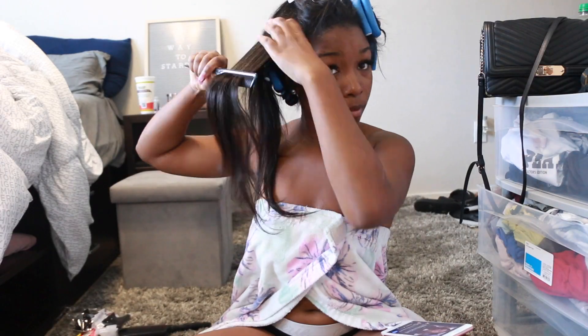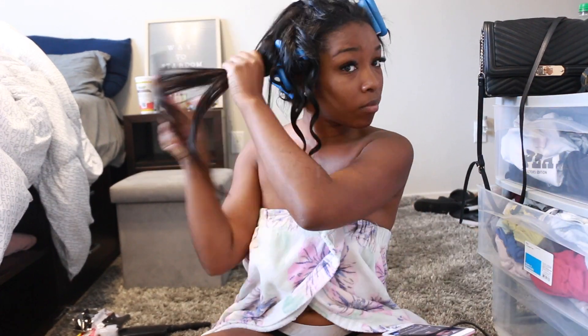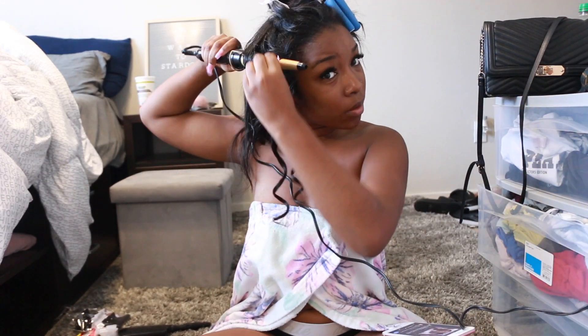Here is another style I did — wand curls, and I tried to flexi rod it. That style didn't end up working out how I wanted, so I ended up putting my hair in a cute curly ponytail that day. But the hair held the curls great, as you can see with this Nadula hair.